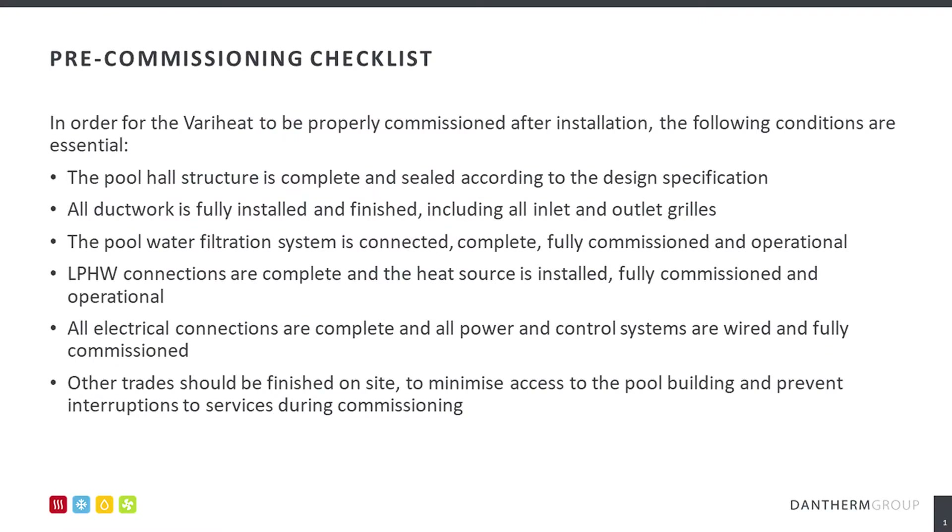To ensure the VeroHeat can be fully commissioned, it is the installer's obligation to confirm that the installation of the AHU and all adjoining services are complete and fully operational. The installer will confirm this by returning the pre-commissioning checklist prior to the attendance. An incomplete installation will likely result in part commissioning or an aborted visit.